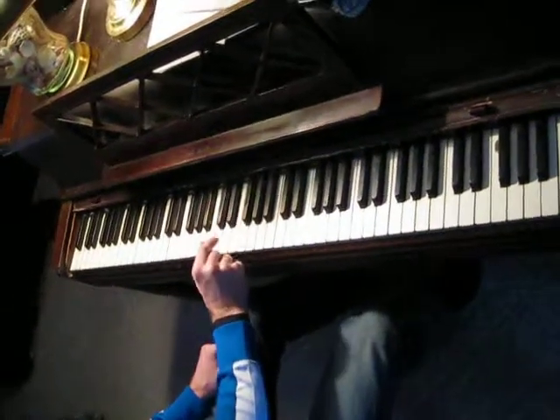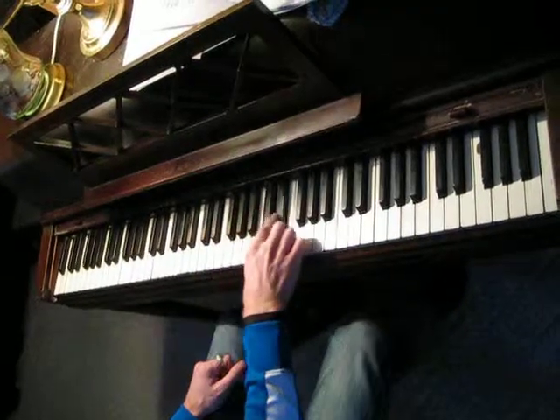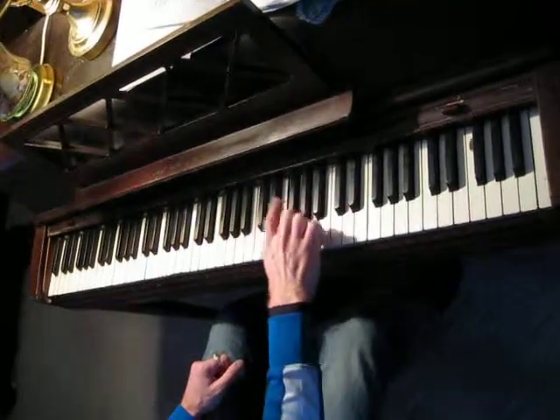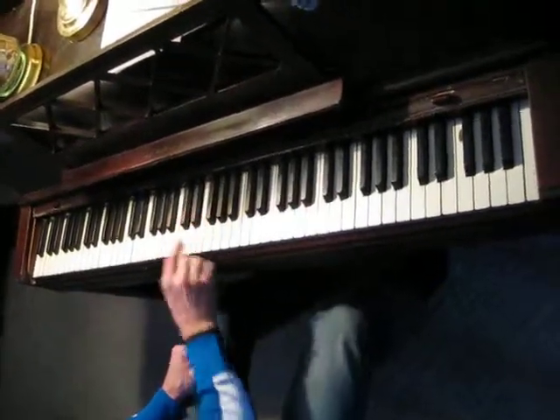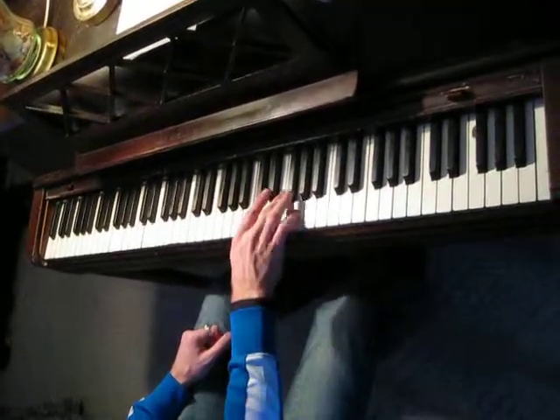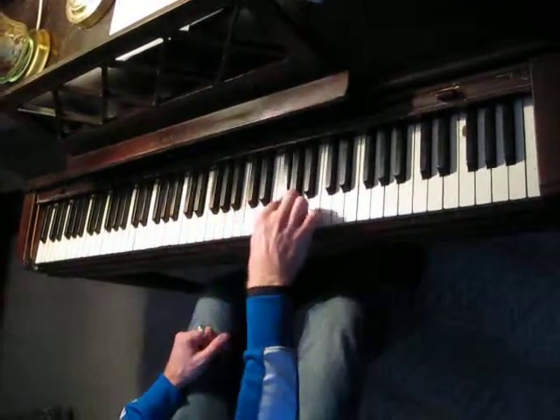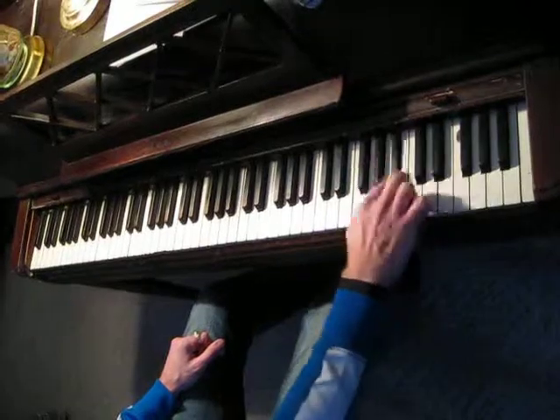Blues scales. Each of them has their different fingerings. Follow the fingerings in the book. You can also, once you know them, usually it's best to be able to do it with two fingers — is what Roger L. Jones always said.